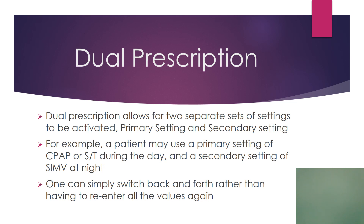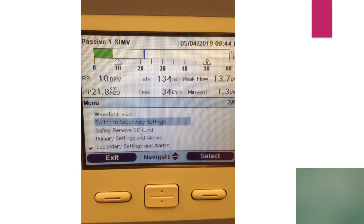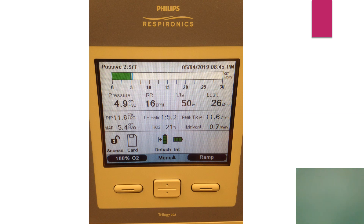Dual prescription — much like the Draeger — the Trilogy has a way for you to program two sets of settings and use one or the other. Some patients will use one set during the day and another set at night, and you can toggle back and forth between them. On the screen it'll say passive one SIMV, meaning you're in the primary setting. You can highlight primary settings and alarms to review them. To look at secondary settings, highlight secondary settings and alarms. To switch, highlight switch to secondary settings and it will say passive two, meaning you are in the secondary setting. You can also switch back to the primary if you wish.